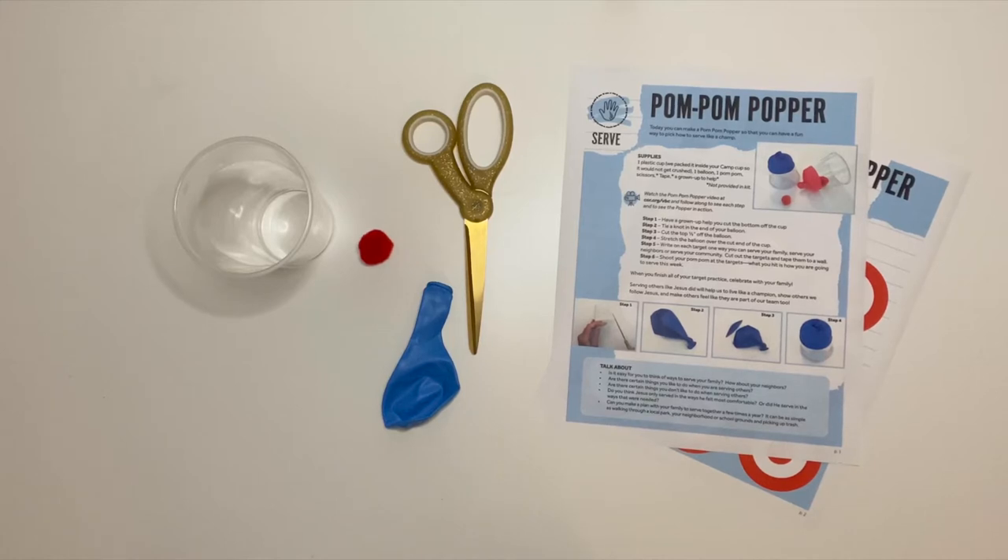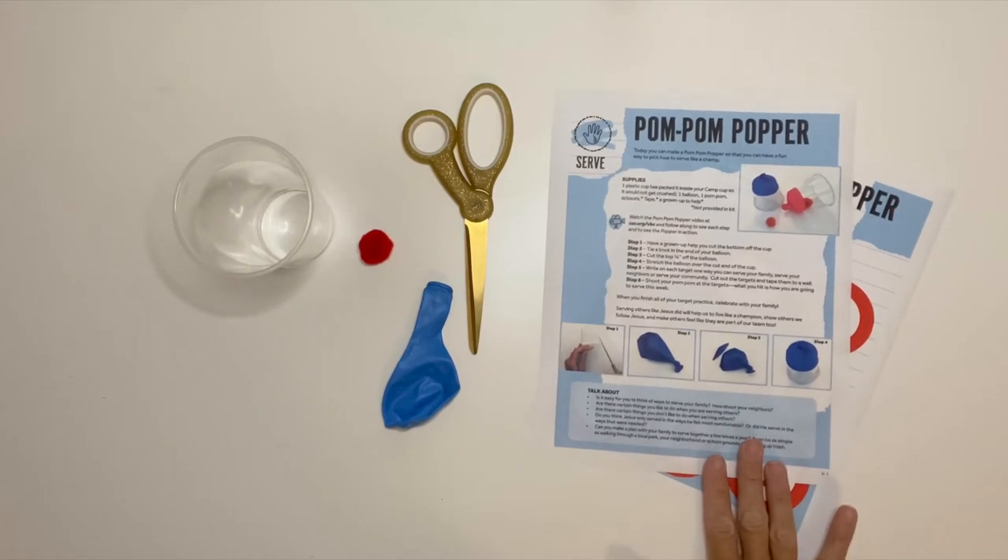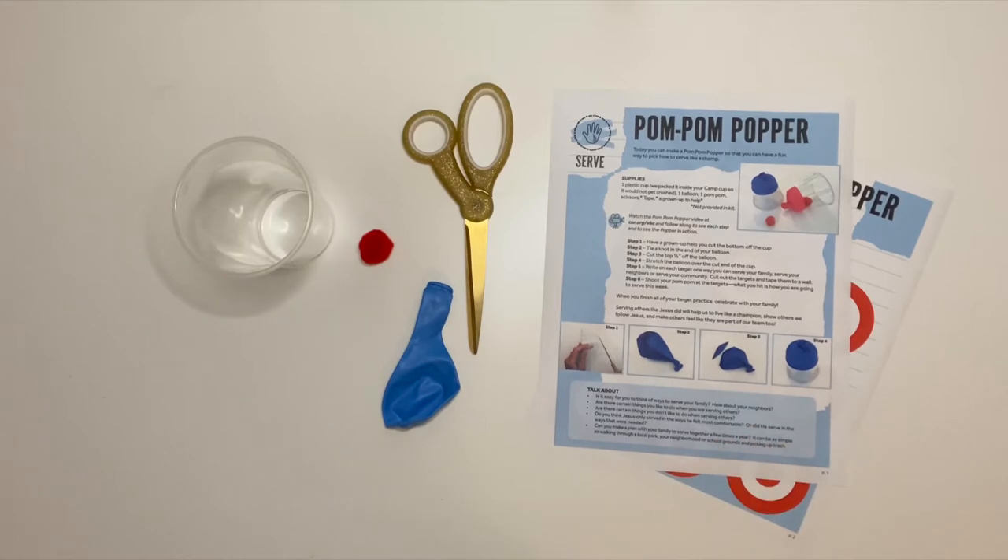Hi, BBC campers! I hope you're having an amazing week at camp learning how to live like a champ. Today's activity for Train Your Mind is making your very own pom-pom popper. Go ahead and grab your supplies from your kit.